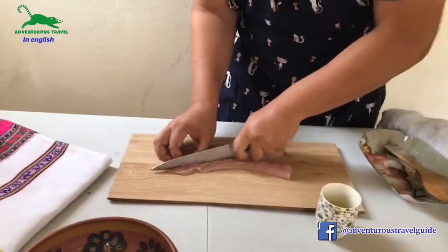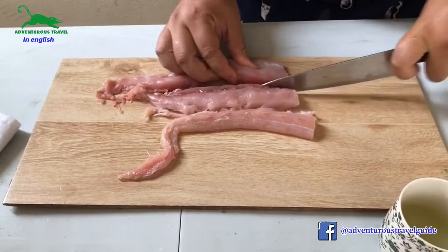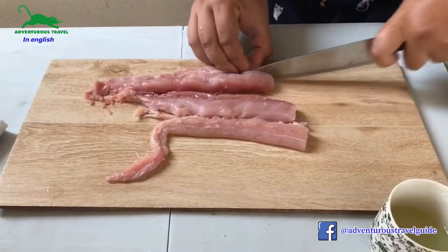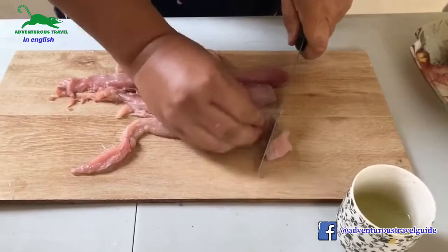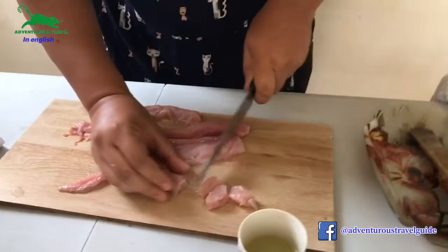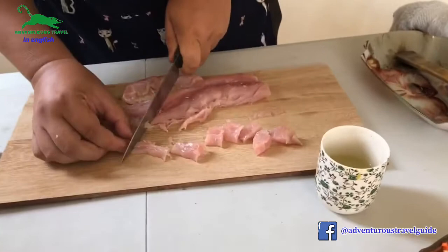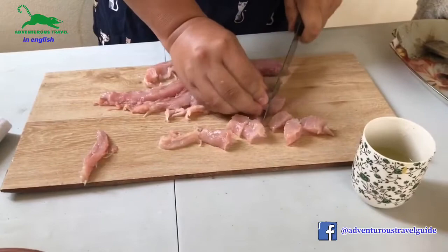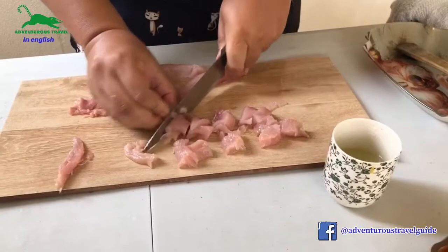The way we cut the fish is usually in small, dice-like sizes — not too big and not too small. We don't need to cut it too small because it is going to be cooked chemically by the key lime. The key lime is an acid, so it will cook the fish without fire. If the pieces are too small, they will dissolve too fast. The idea is that once it's ready, you will take your time to eat it, so it needs to stay in the cooking process for a while. As you can see, we are cutting the fish into small pieces and we will later put them in a bowl.